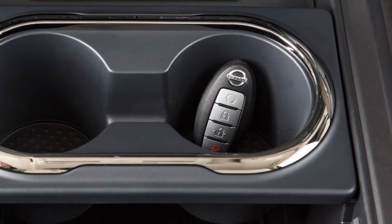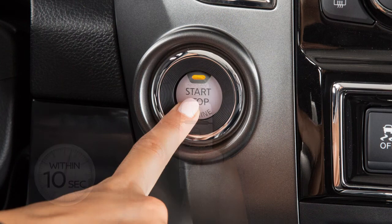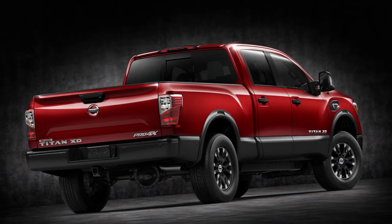To start the vehicle when the intelligent key battery is discharged, verify that the vehicle is in Park, then touch the ignition switch with the intelligent key. A chime will sound — within 10 seconds of hearing the chime, start the vehicle.